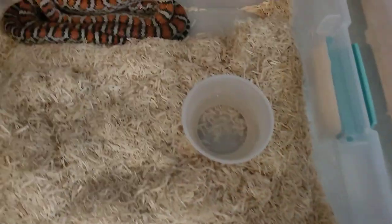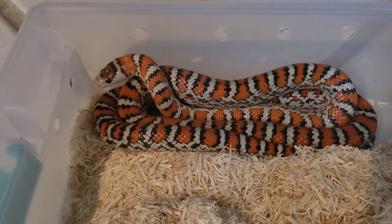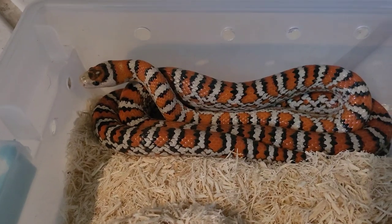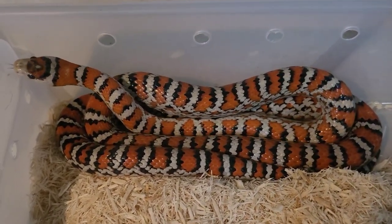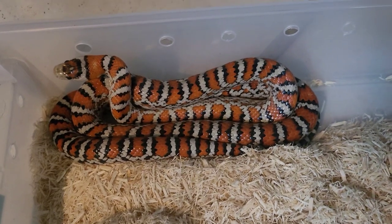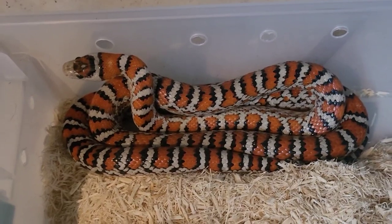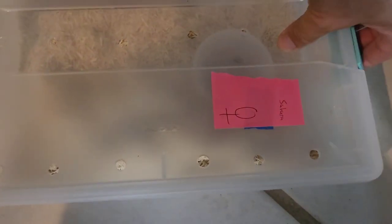And this is the female, Sahara. You'll notice the tongue flickering is very minimal when they're in the cold. This girl's looking really nice and hopefully we get a nice clutch out of her this year. We'll be leaving these in the cooler an extra three weeks after we pull out the rest, as they need a cooler and longer brumation, and we'll drop those temps down about five more degrees.